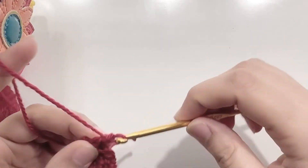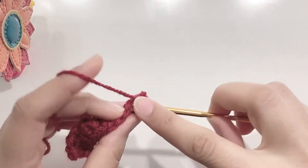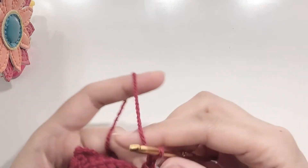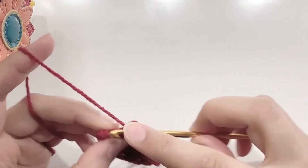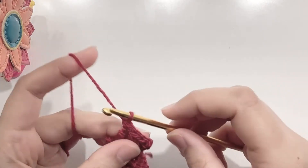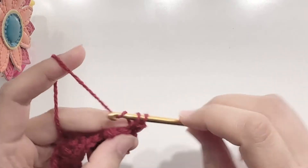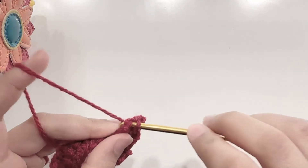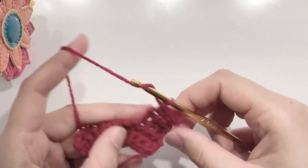At the end of the row, chain 1 and turn your work. Make 3 single crochets in the next 3 stitches, then chain 1 and turn your work. Make 3 single crochets, chain 1 and turn your work again. Make 3 single crochets in the 3 stitches, and then chain 5.